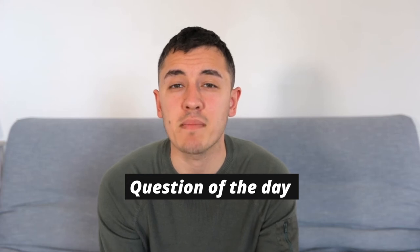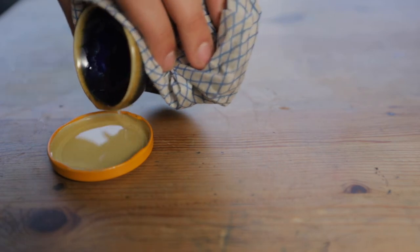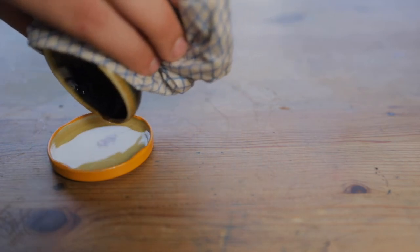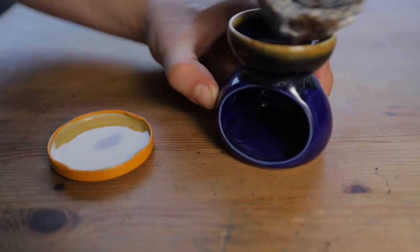There are many ways to remove the wax from your oil burner. The first way is whilst the wax is still melted: pour the wax into a heatproof container that you're planning on throwing away anyway, then quickly wipe the top of the oil burner to remove any excess wax. Once the wax has hardened, you can put the container into the bin.